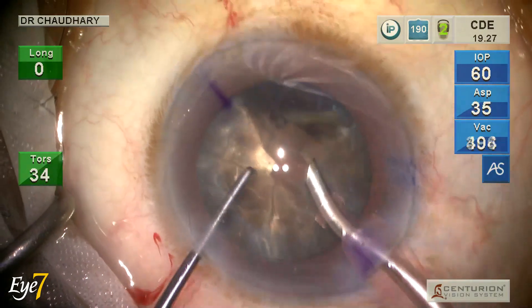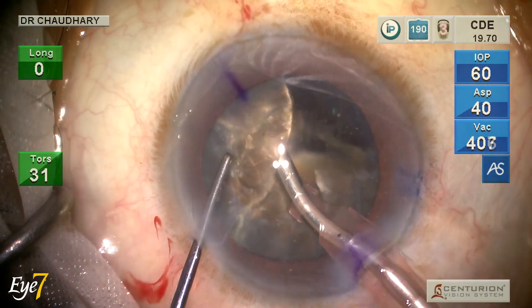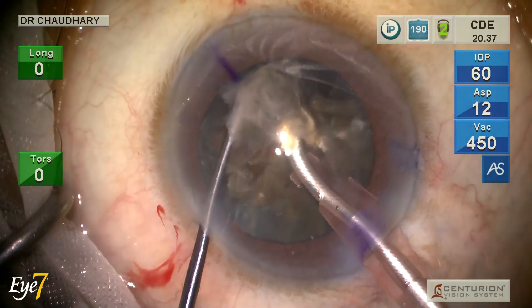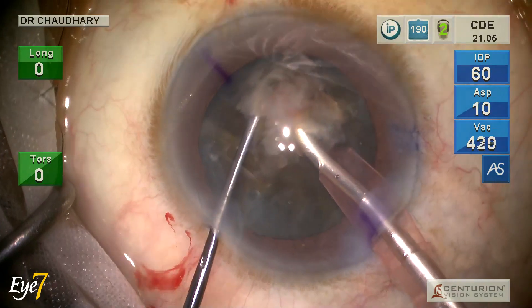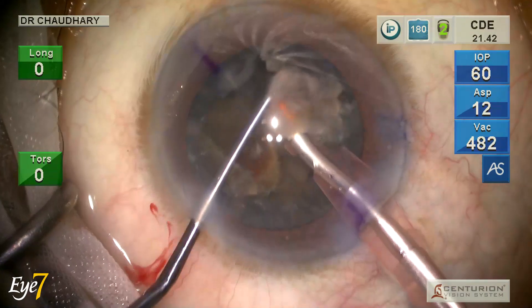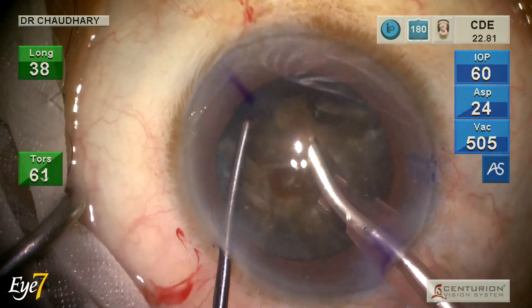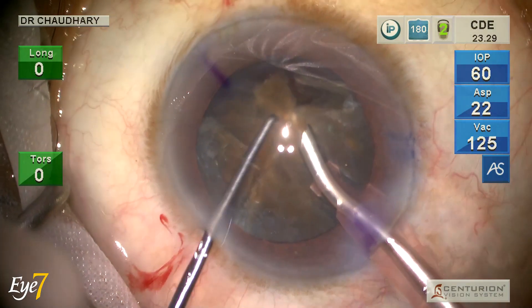Torsional phaco works like magic. You can see how this hard nucleus is getting emulsified with the side-to-side movement of the phaco tip, specially enhanced by the balanced tip which gives a very high amplitude of torsional movement. Very good emulsification of the hard nuclear pieces — I am showing each piece removal step by step so you can follow as I emulsify each one.